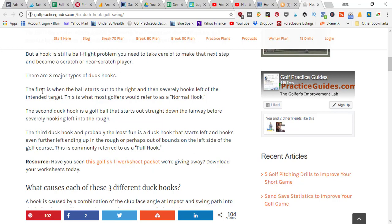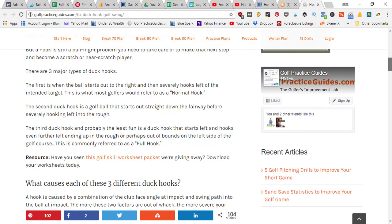Basically you've got three types of hooks. First, you've got the ball that starts out to the right and then severely hooks left of the intended target — a big banana shot that goes way out right then comes back and keeps going left. Next, the duck hook that starts out pretty straight down the fairway and then whips left into the rough or out of bounds. Third is the pull hook, which starts out left and keeps going further left — the most dangerous one.